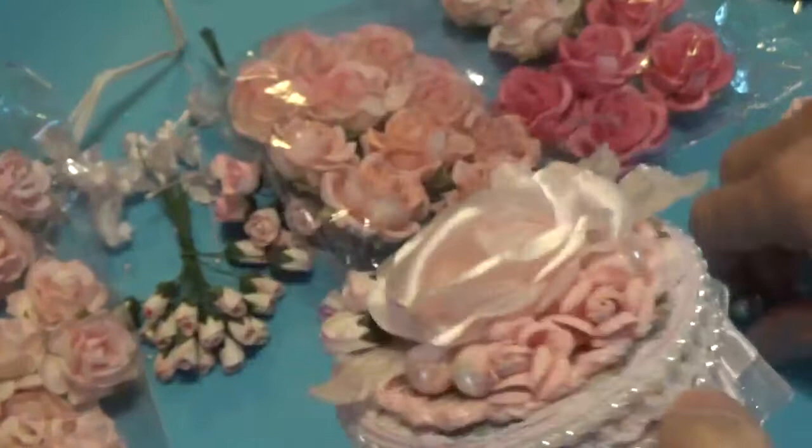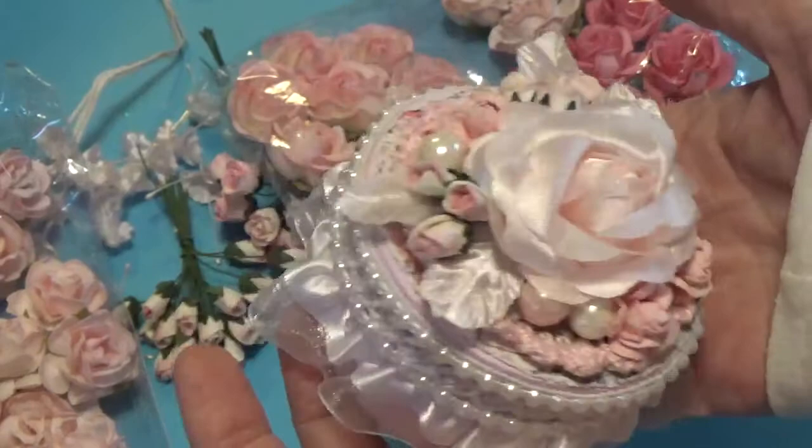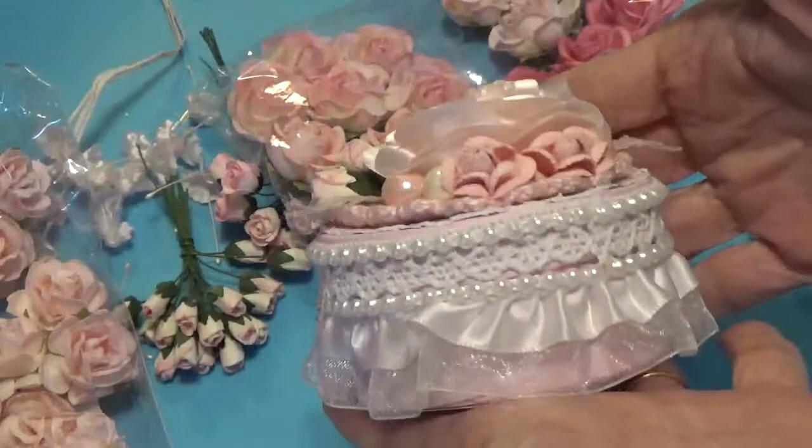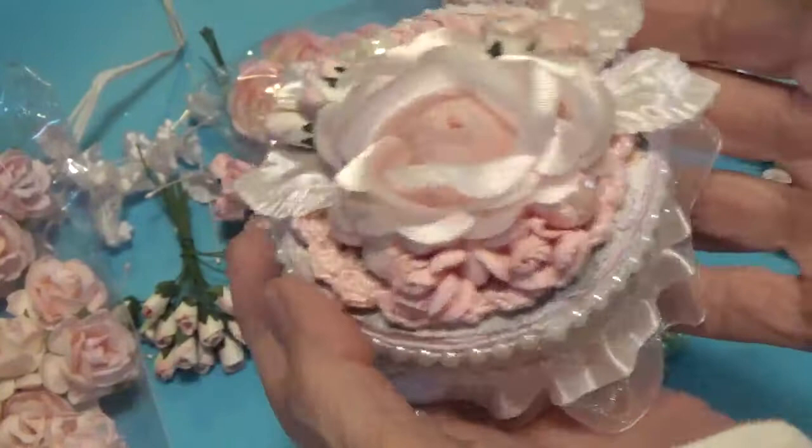I also took off one green bead because it just wasn't looking right. But this is how the top turned out — it turned out so pretty! This is the box, this is the bottom, and then you just fill it with all your little goodies. I hope you like it. Thank you for watching and I will talk to you again soon. Bye for now.